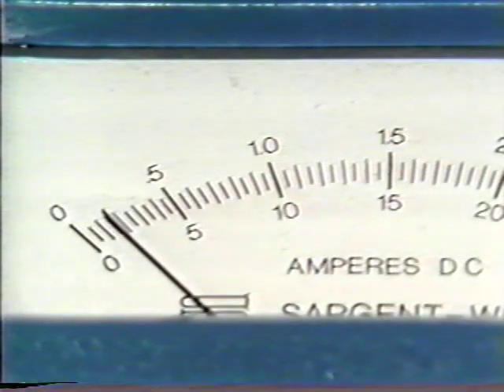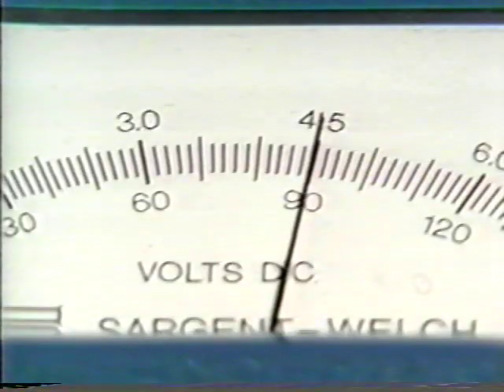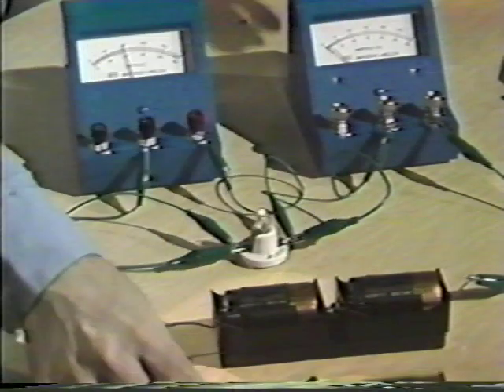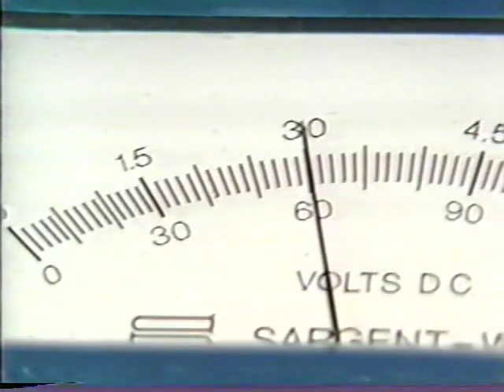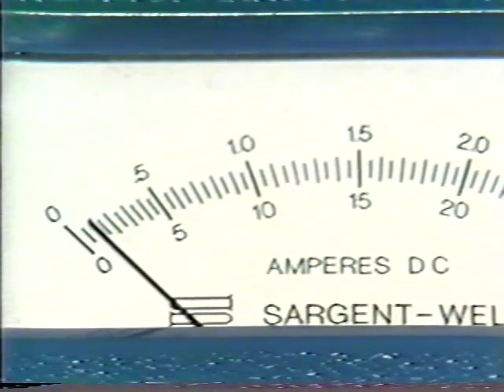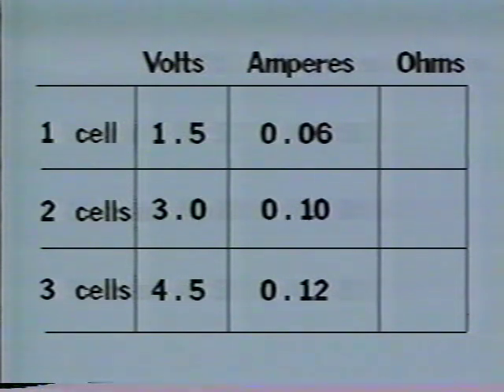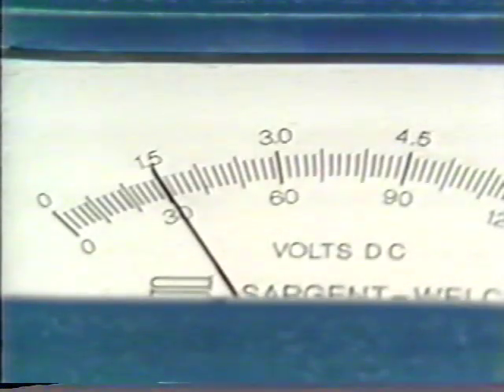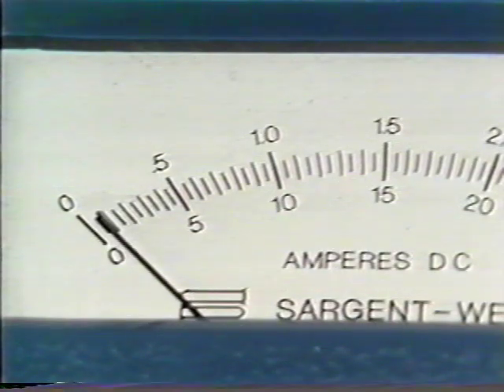The ammeter should read the same as when connected independently. With three cells, the ammeter says about twelve one-hundredths amps and the voltmeter says about four and a half volts — the same as before. With two dry cells, we've got about three volts and about one-tenth ampere, which matches the record. With one cell, we've got one-and-a-half volts and six one-hundredths amps, and that's what we got before.